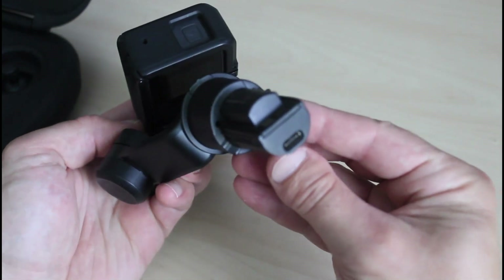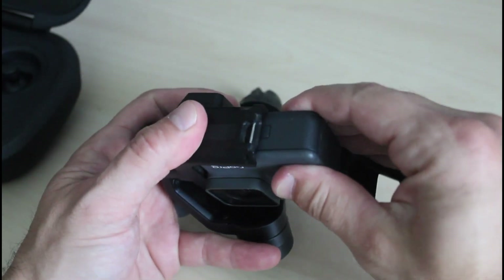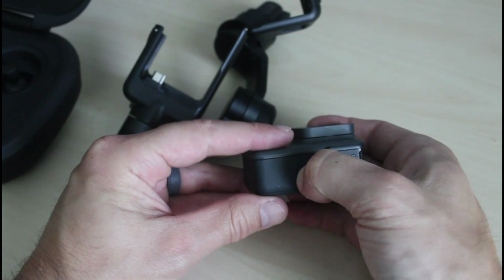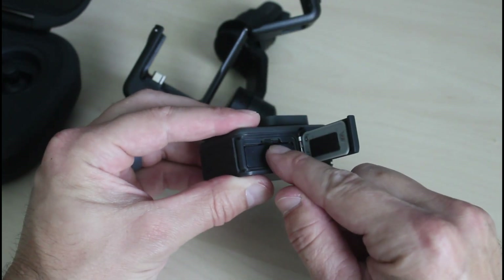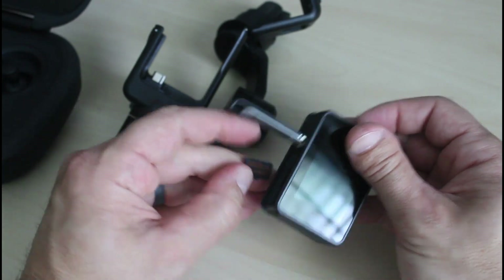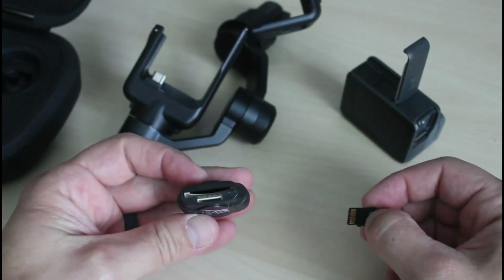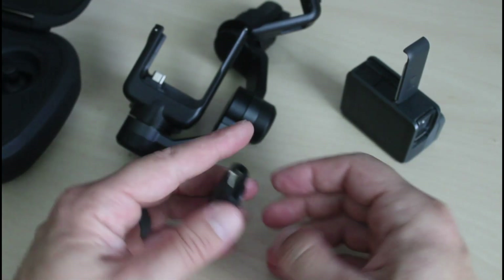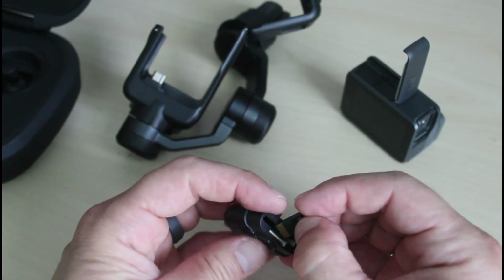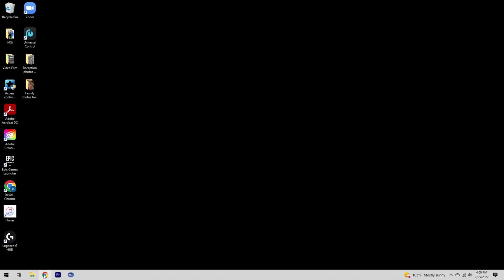Next, pull out your gimbal on your Karma and take out the GoPro camera — this is the GoPro Hero 6 Black. Get the memory card out of the camera and put it in your memory card reader, then insert that into whatever USB slot you have. There are some ways to do it through the camera or the app, but this is the way I got it to work — we're going to do the manual update through GoPro.